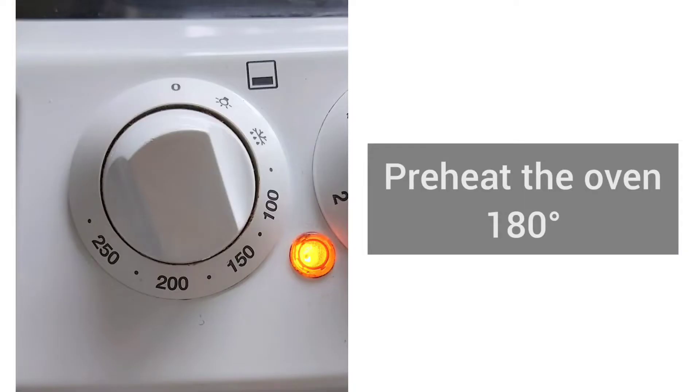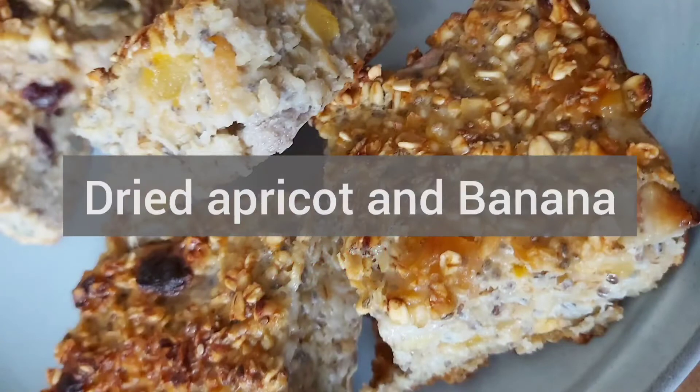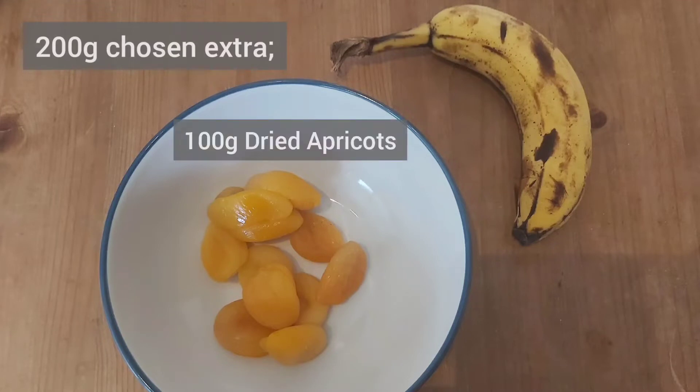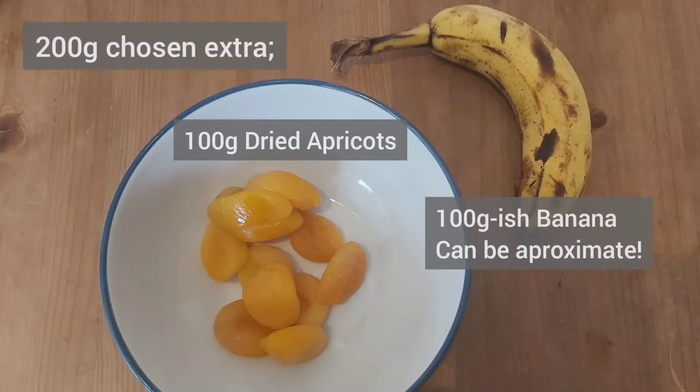Preheat your oven to 180 degrees. One of my suggested flavours is dried apricot and banana, so you will need to make up 200 grams worth of these ingredients. I use 100 grams of dried apricot and approximately 100 grams of banana, but one small banana is enough.